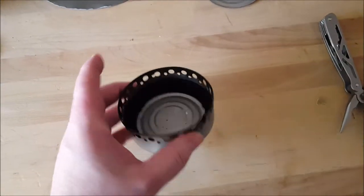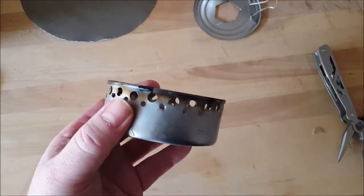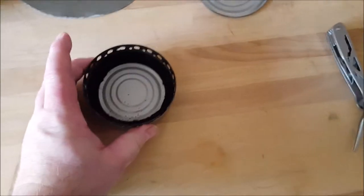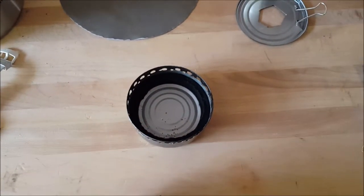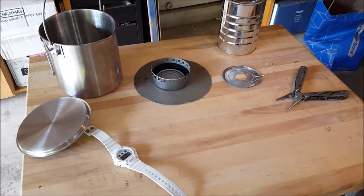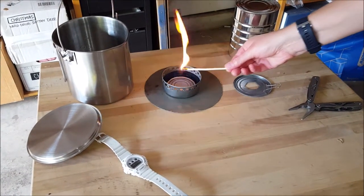Hello! I made one of these little SuperCat can stoves and I want to do a little experiment. The unique thing I did is I put in a carbon felt ring inside, and I wanted to see if it increased the burn time on one of these stoves or if it made it faster. So I set up a little experiment in my garage and that's what we're gonna look at today.